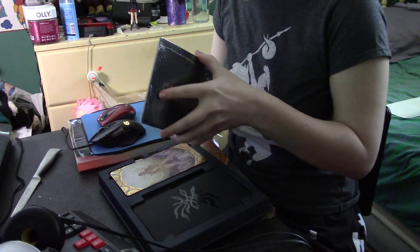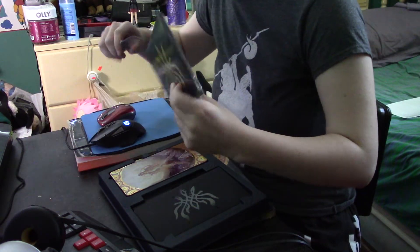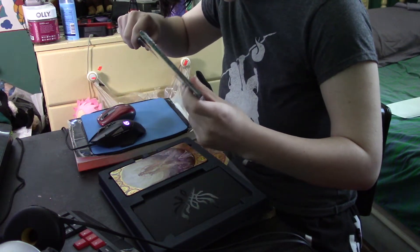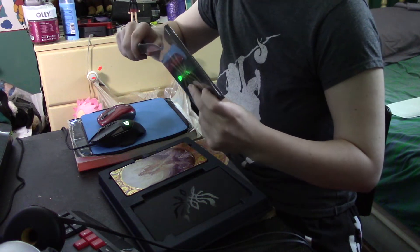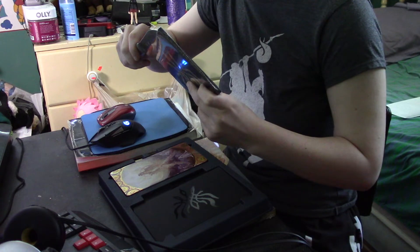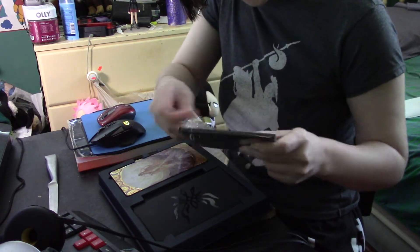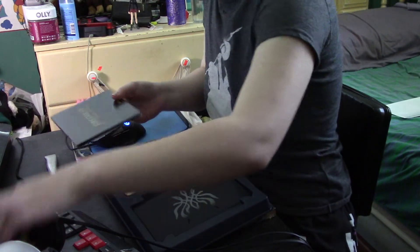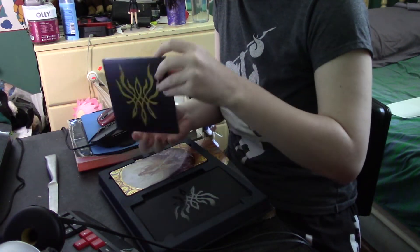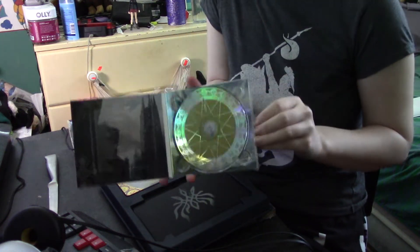Here we have... I think this is the soundtrack. Never cut towards yourself. Yes, indeed. This is the soundtrack.